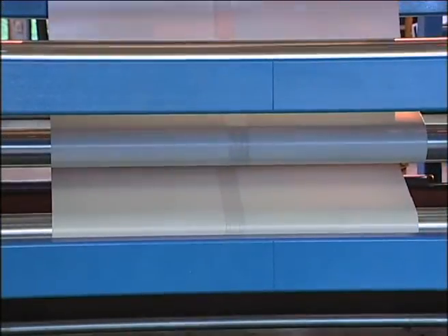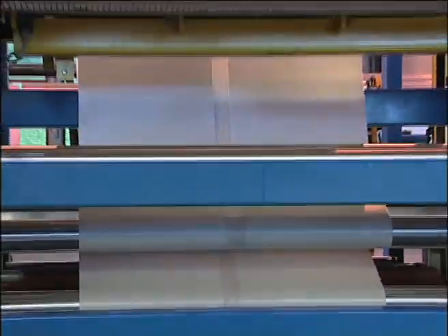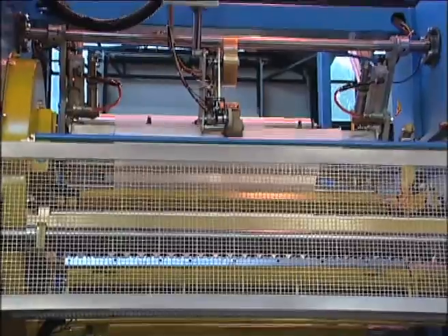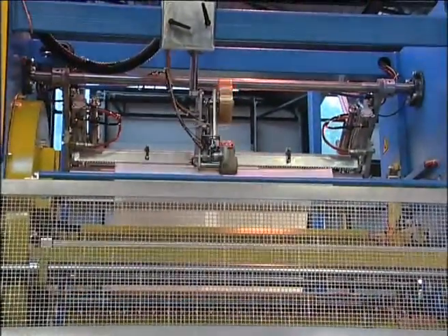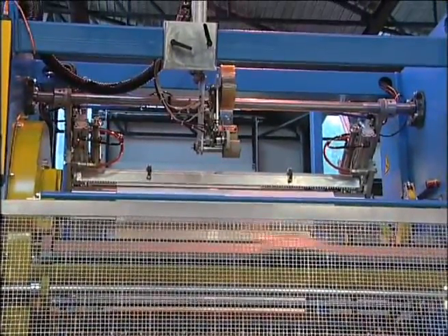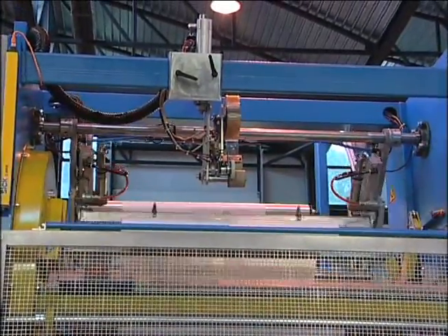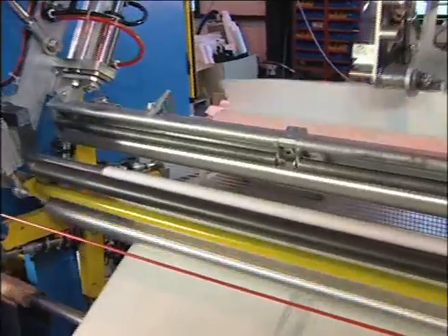This technological solution allows you to reduce loading and unloading time, significantly increasing the rate of work. Each winding shaft includes an air expanding system. A moving arm allows for holding the shaft bending during the turret rotation.